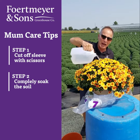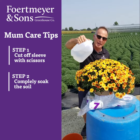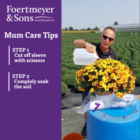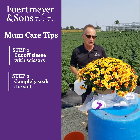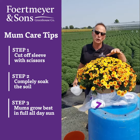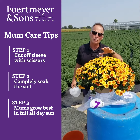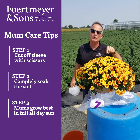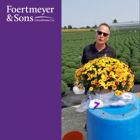That way you're going to saturate the root system completely, and it will last for at least a day or two if it's really hot and sunny. If you want your mum to really bloom and look great, it must be in full sun. Don't put it on the porch, don't put it under a tree — keep it out in full sun and it'll look its best. Tips for success.